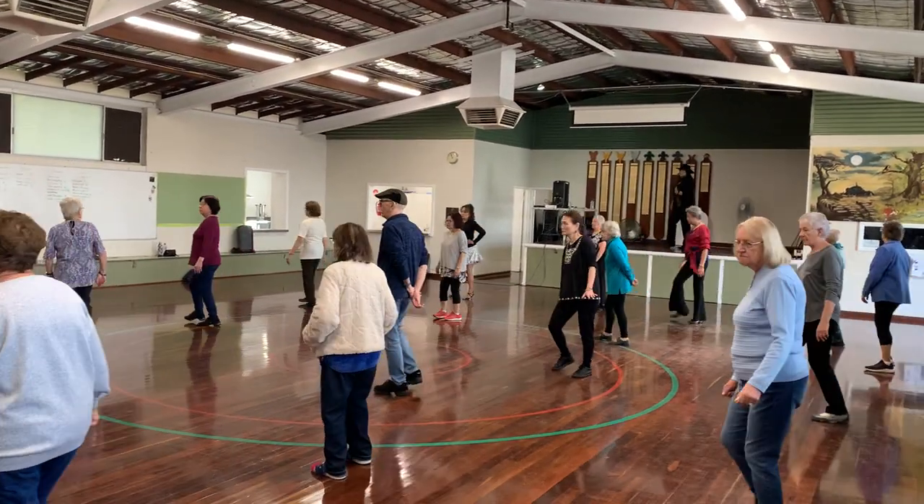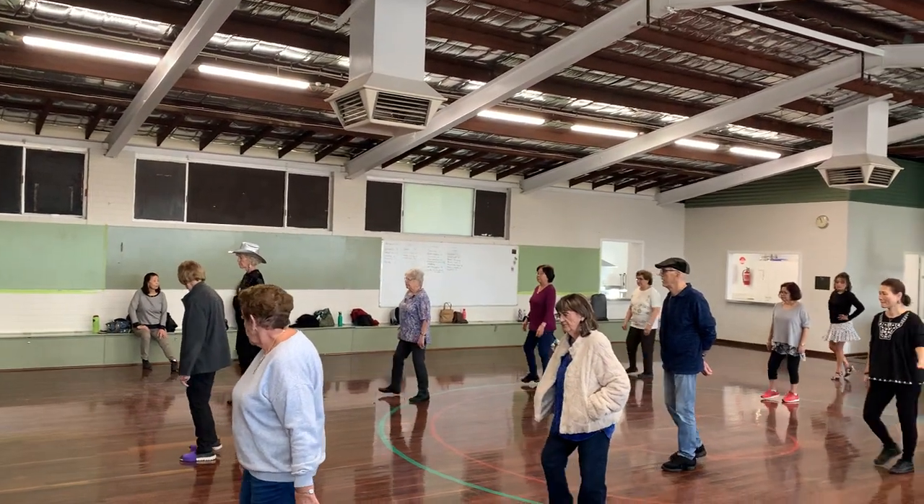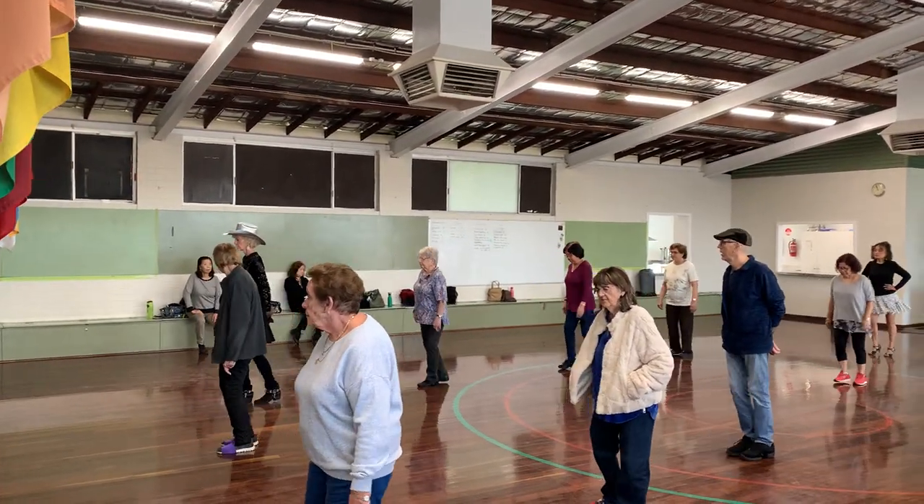Two paddles for the rocking chair. Step right together, step forward. Step then together, step forward. End of day.